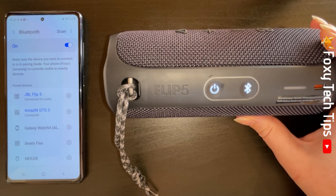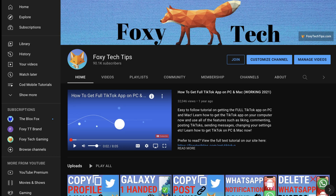And that draws an end to this tutorial. Please like the video if you found it helpful, and subscribe to Foxy Tech Tips for more JBL speaker tips and tricks.